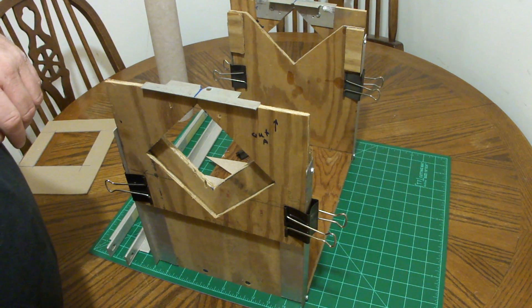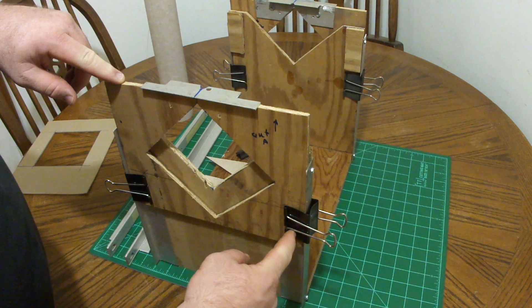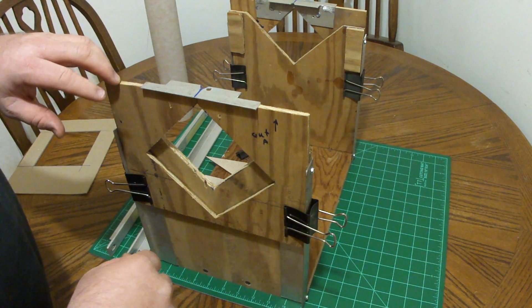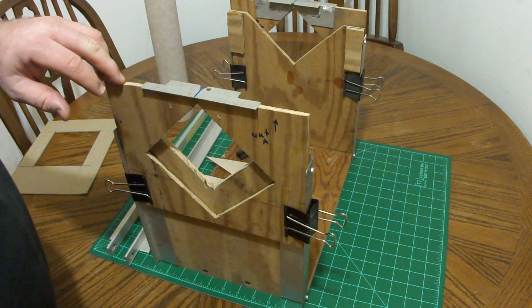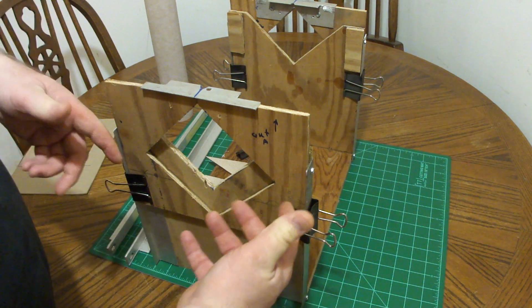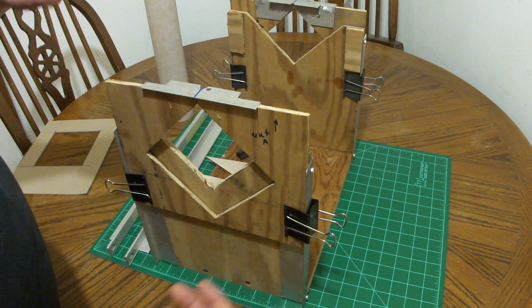I did notice in some of the other techniques where there were slots that were cut and a wing nut fastened down to hold them in place. I could have got my router out and made those slots, but with two wing nuts on each end — four to adjust — these report clips work wonderfully.